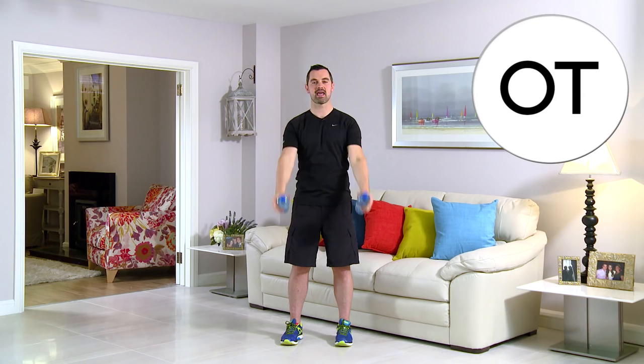Should be nice and easy towards the start. If it's really hard, go lighter on the water bottles; if it's too easy, just make them heavier — it's as simple as that. You're halfway through, great work. Really high, up to eye level and back down. It's great for your shoulders, great for the arms. 20 seconds to go — breathing in on the easy bit on the way down, and out on the hard bit on the way back up. Ten, nine, eight, seven, six, five, four, three, two, and relax. That's your standing front raise with your arms straight.